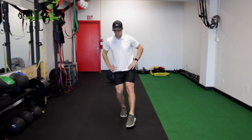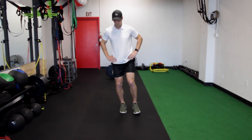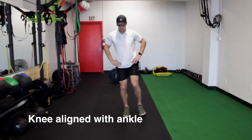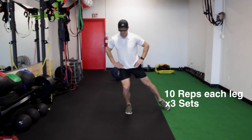For this one we're going to start on one leg, hands on the hips, and we're just going to slowly reach forward with our opposite leg out to the side. Then we're going to open those hips and rotate back. The goal here is keeping that knee in line as well as maintaining our balance in that single leg position.